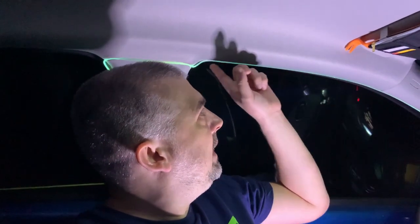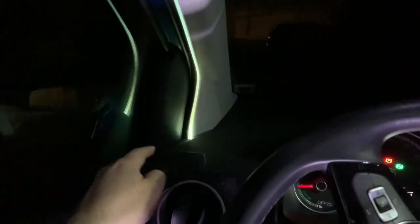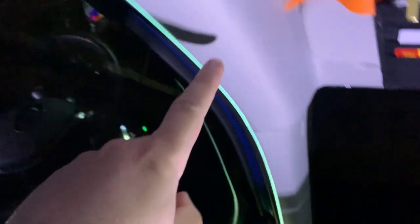Hello everyone. In this video I would like to show you how I added these ambient lights to my Volkswagen. I actually added them on both sides of the car. It goes all around from here, the whole window, then here and to the back side of the car, and it's also on the other side.